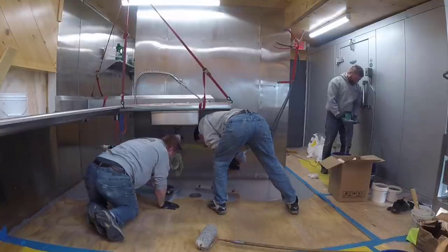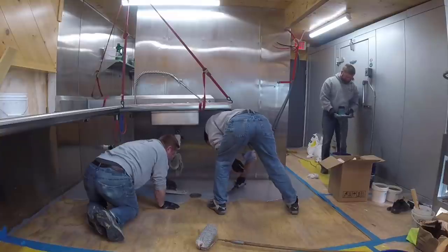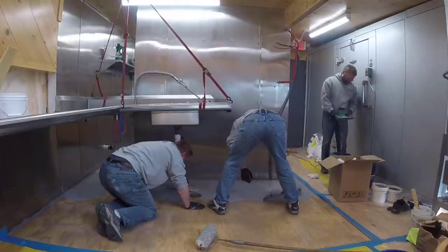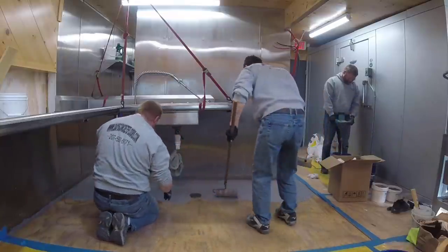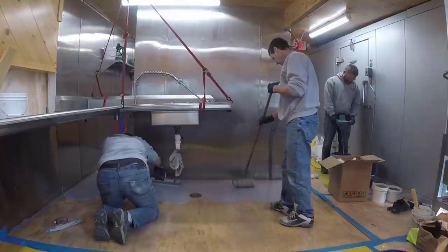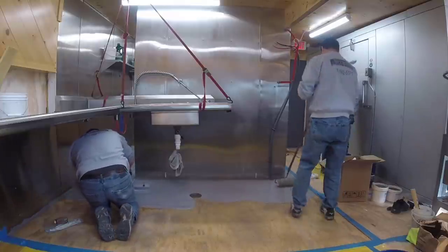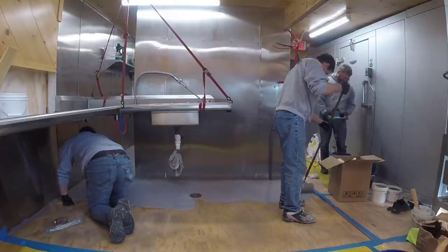Luke's making sure everything's coated really well and he's matching the floor drain. We definitely don't want the floor drain higher than the coating because we want them to be able to wash this kitchen and have all the water go right down the drain. Darren's mixing up the next batch — each batch covers about 50 square feet depending on how thick you go. There's a time limit to all of this, so you definitely need to be trained to use this stuff, although it's pretty user friendly. You just need to know the times.